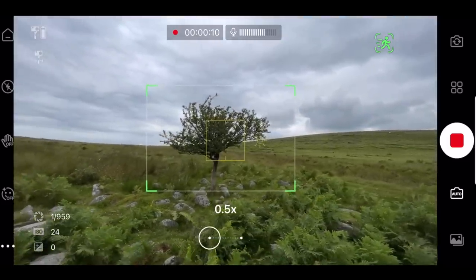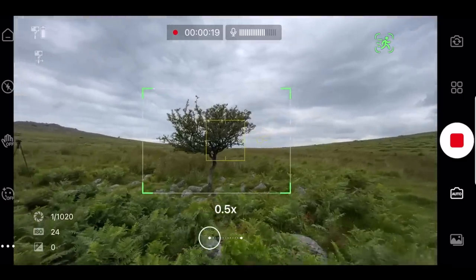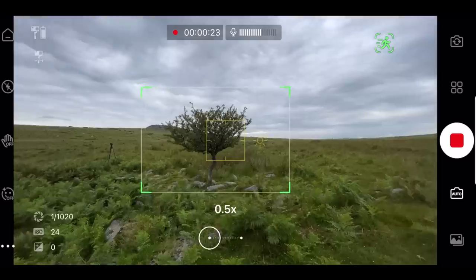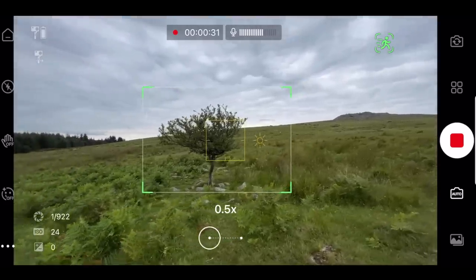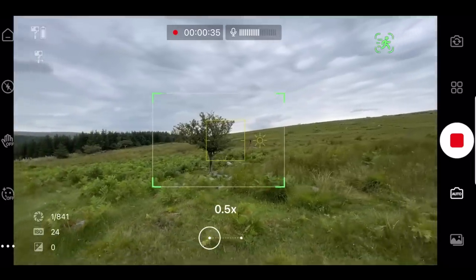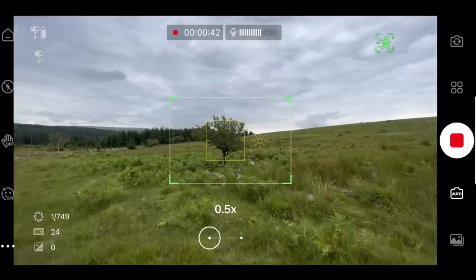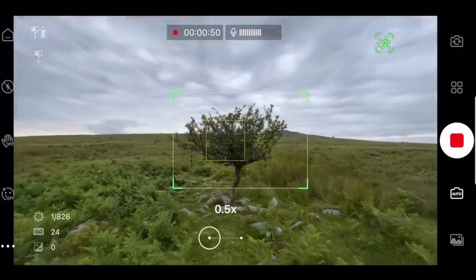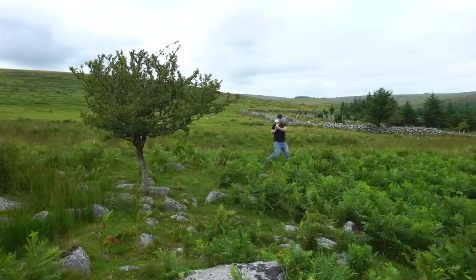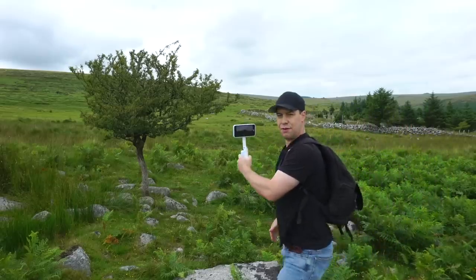This isn't a test of smoothness since I'm walking through ferns and over rocks — it's a test of how well the camera remains locked on to the tree. I'm not moving the camera at all; it's doing it all by itself, just doing an orbit shot all the way around. As far as I can see it seems to be doing a pretty good job of keeping the tree in the centre of frame. The more defined your focal point is, the easier the AI will find it to lock on. There's quite a lot of distraction around this tree so this is a good test, but so far, so good.